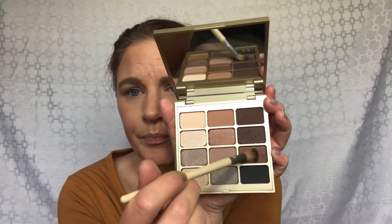I'm going to go into this shade — that one is called Peace. I'm going to darken up this outer corner. Let me try a different brush. Just doing that outer corner of the eye. These shades are blending out very nicely.